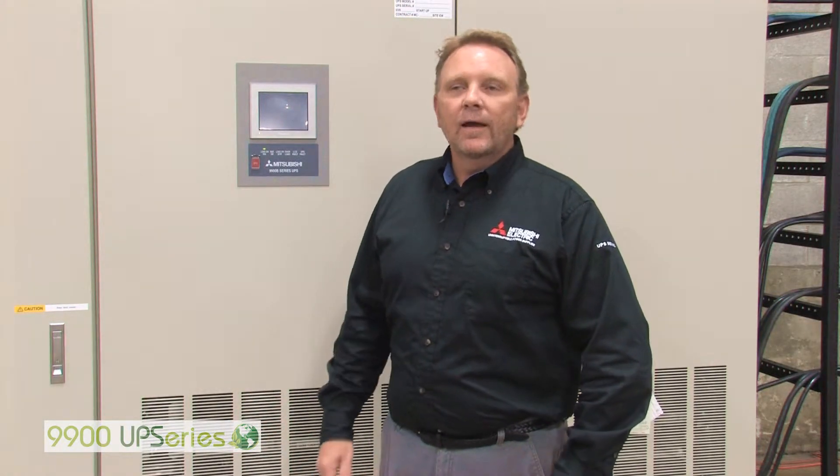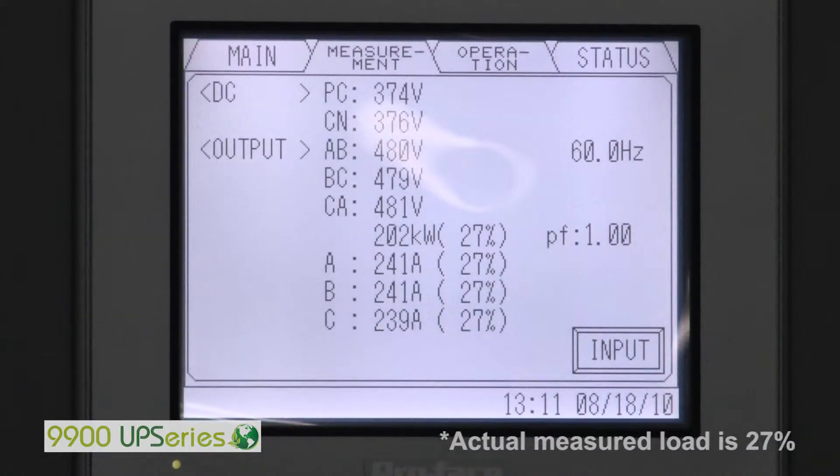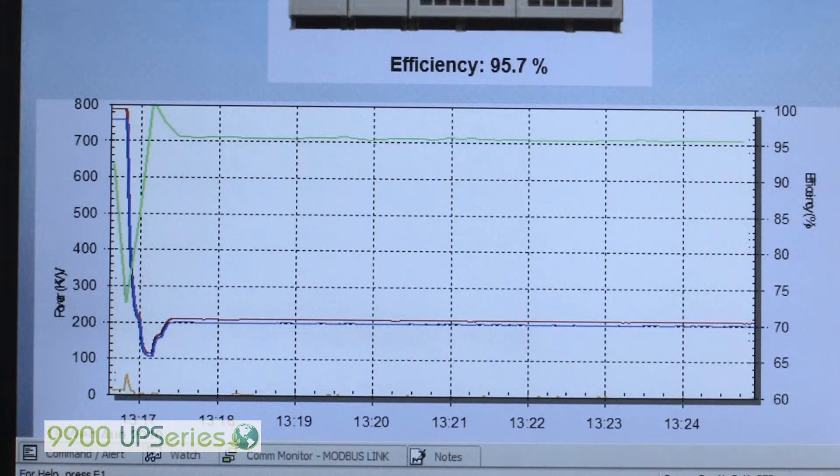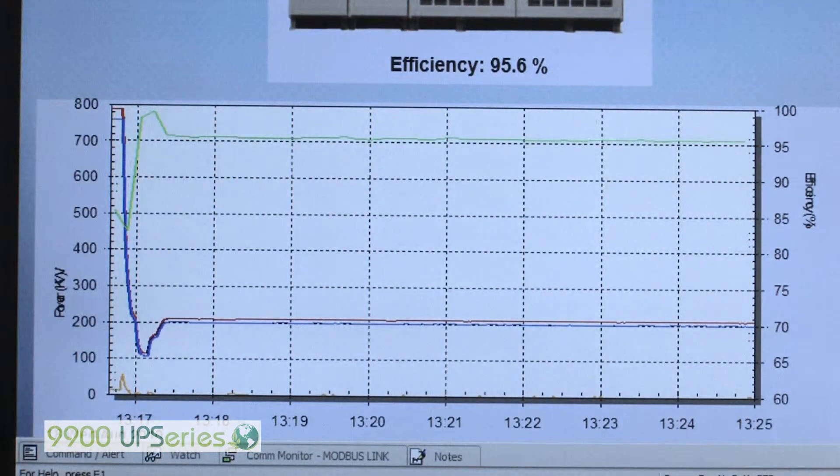This is the 9900B 750kVA efficiency test. Our first test will be at approximately 25% load — the load we have now is 27%. We'll be showing you a graph of the efficiency. At 199.9kW, we are now at 95.6% efficiency.